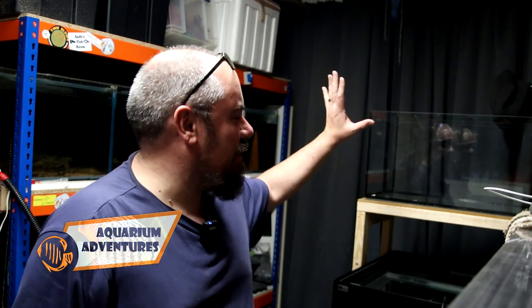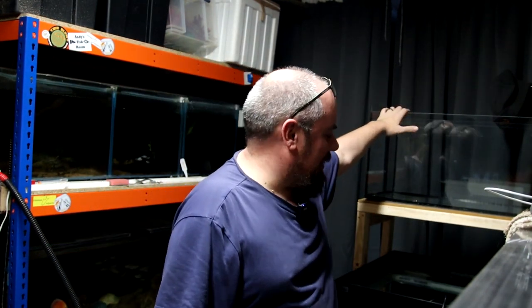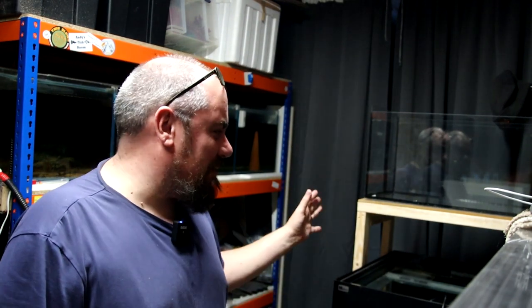Hey everybody, welcome back to the channel. Nice to see you again. Today we're going to do two aquariums. I'm going to build two aquariums — the IKEA aquarium that I built previously, and a blast from the past, and possibly the jankiest setup I've ever seen.